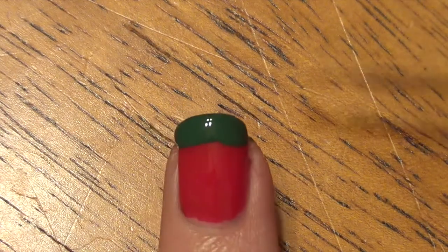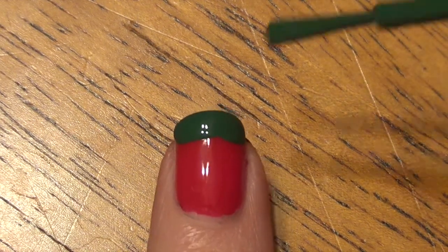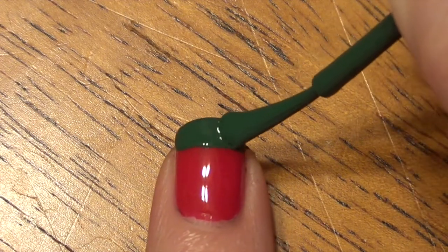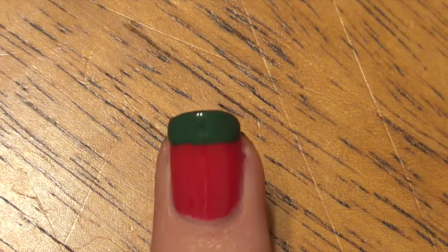As you can see, you can always go ahead and go over it. I'm going to go over one more time here just to go ahead and straighten out our tip. And just let that dry.